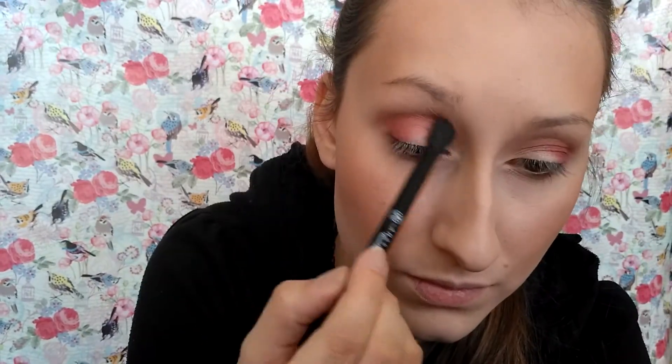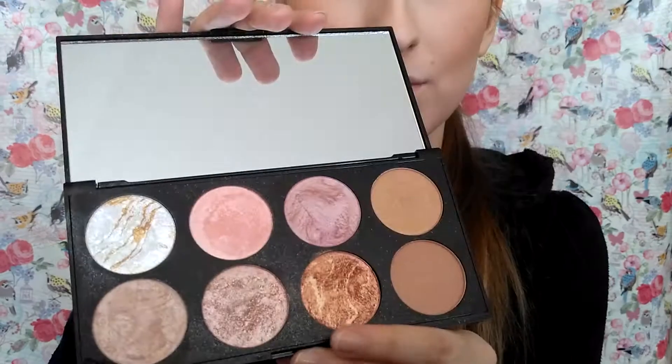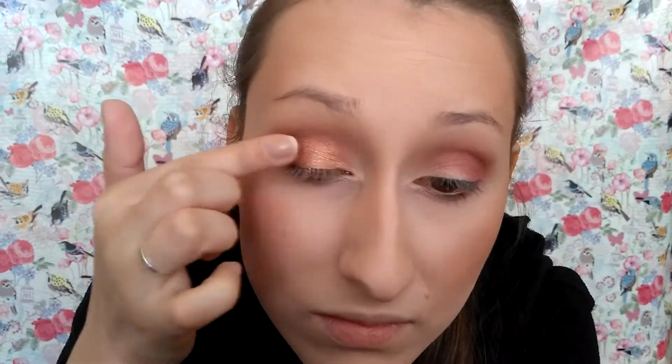Blending this all again. From the Makeup Revolution Ultra Blush palette I'm taking this copper shade and applying it onto the lid with my finger.